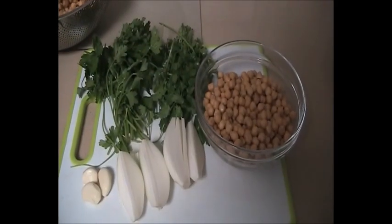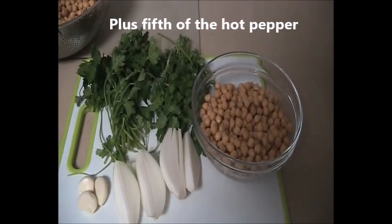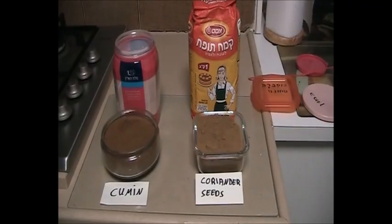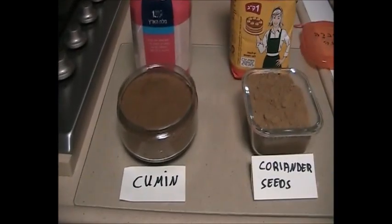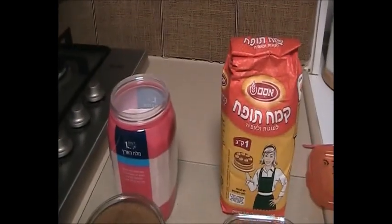We need to split the chickpeas and all the rest of the materials into five groups. In each group you will have garlic, onion, parsley, coriander, and of course the chickpeas. You also need to prepare cumin powder, coriander seeds powder, self-raising flour, and salt.